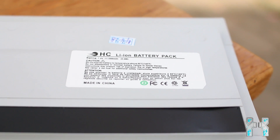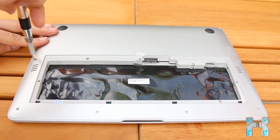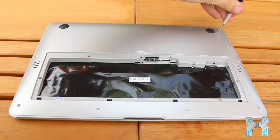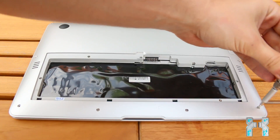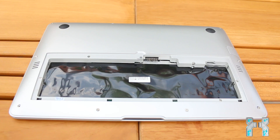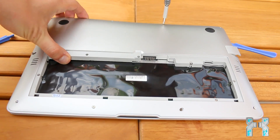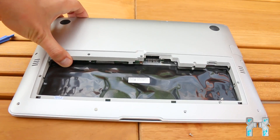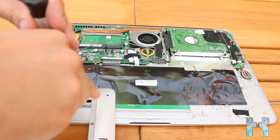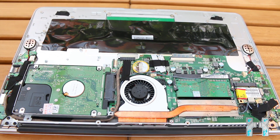This should provide about two hours of battery lifetime. Now let's put the battery aside and remove the back cover. We have now removed the back cover, and here you can see the internals of the fake MacBook Air.